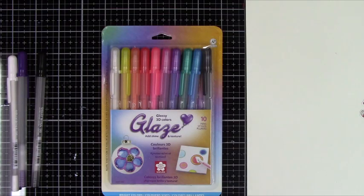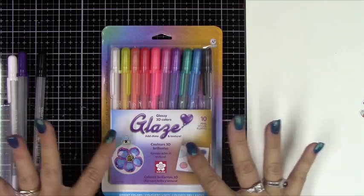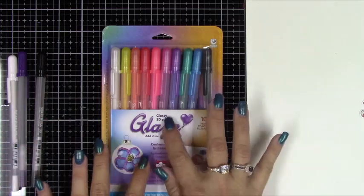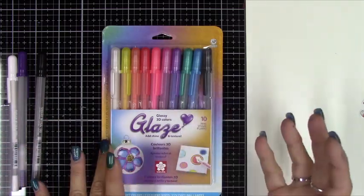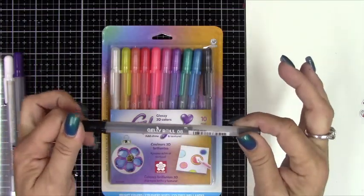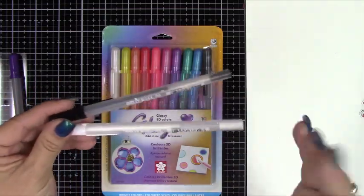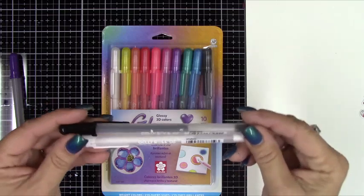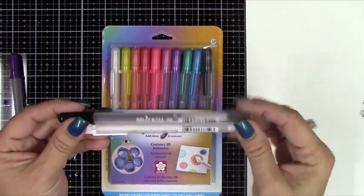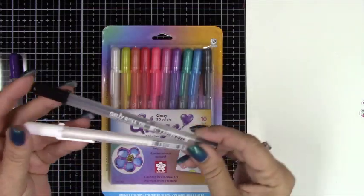Good morning crafters, it's April. I wanted to share and do a little comparison of the Sakura brand Jelly Roll pen versus the Glaze pen. This one says a glossy 3D glaze, in comparison to the Jelly Roll in black and white, which most of us use to add details to characters' eyes, cheeks, little dots on characters or animals.